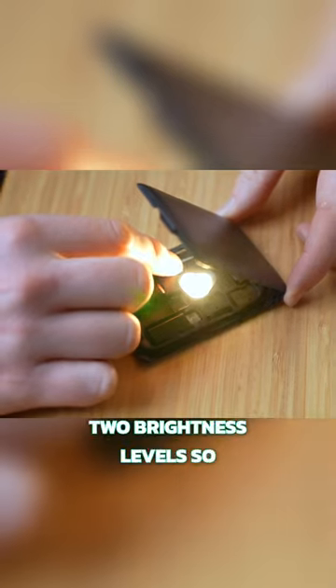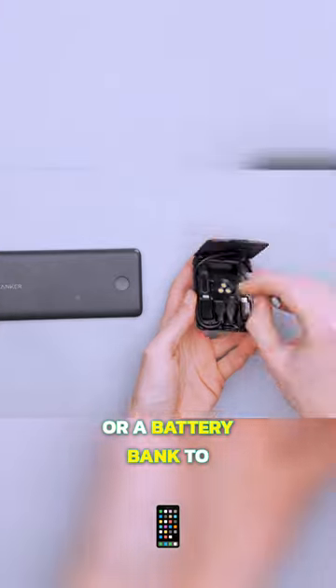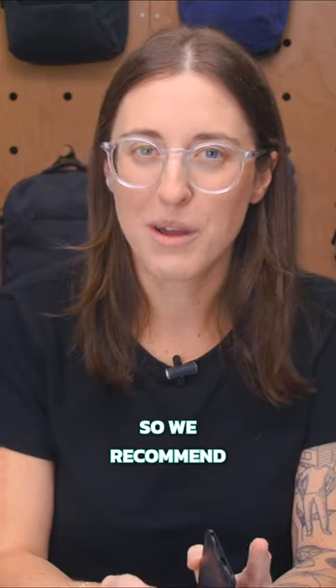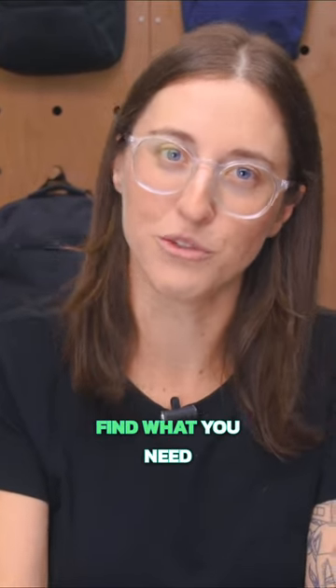An interior light has two brightness levels so you can create a de facto bedside lamp, although it has to be plugged into an outlet or a battery bank to light up, so it's not the quickest process. It's also surprisingly bright, so we recommend finding your adapters before you turn it on, or else it feels like you're looking into the light of the sun trying to find what you need.